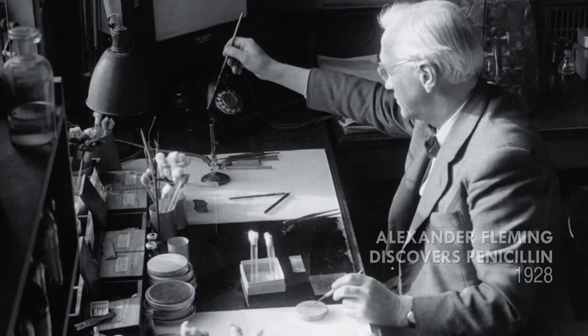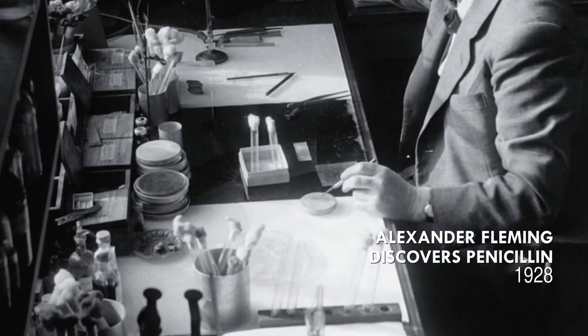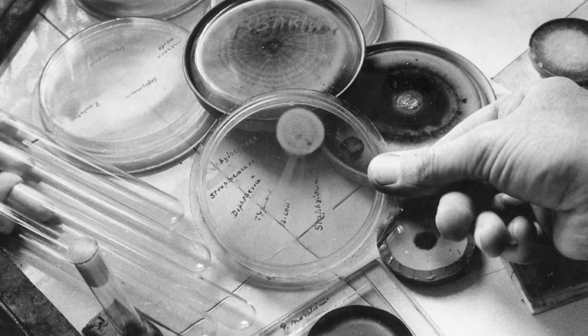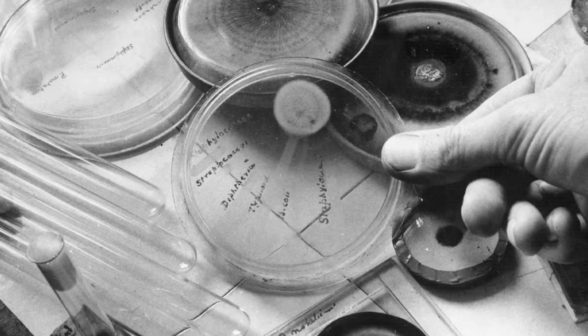It's like Alexander Fleming finding something unexpected on his petri dish — he didn't want to see that mold. But then he asked: why is it that where the mold is, the bacteria don't grow? He asked the question 'why.' And I think that's a large part of being successful in observing things — simply ask why and have an open mind.